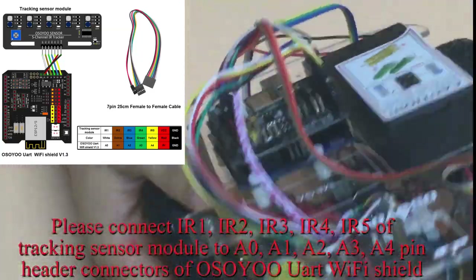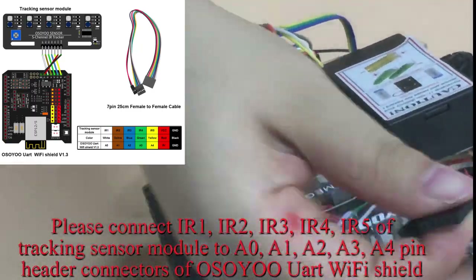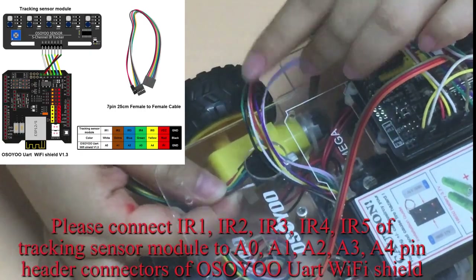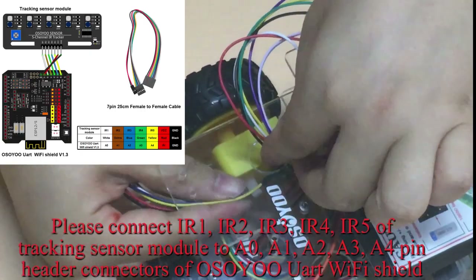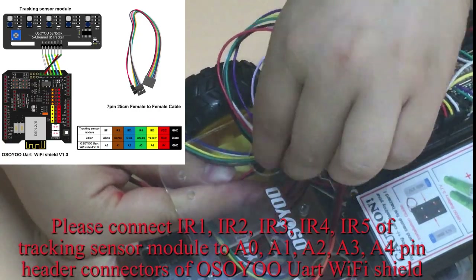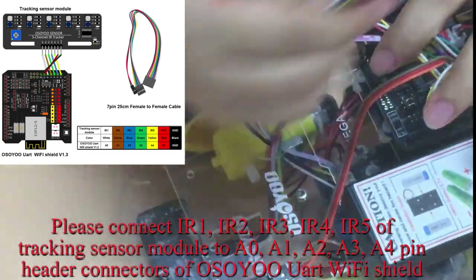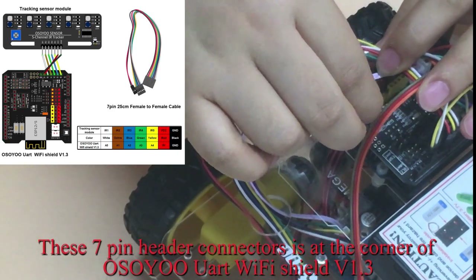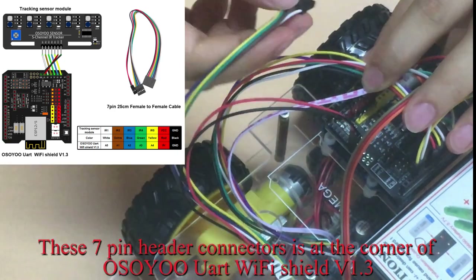Please connect IR1, IR2, IR3, IR4, and IR5 of the tracking sensor module to A0, A1, A2, A3, and A4 pin header connectors of OSIIO UART Wi-Fi Shield V1.3. These 7 pin header connectors are located at the corner of OSIIO UART Wi-Fi Shield V1.3.